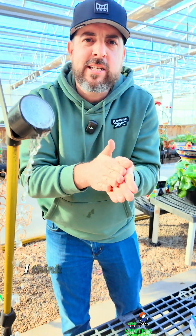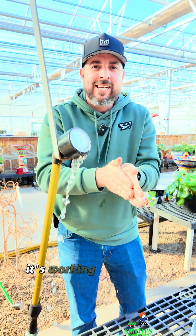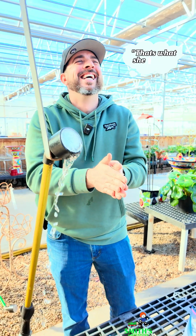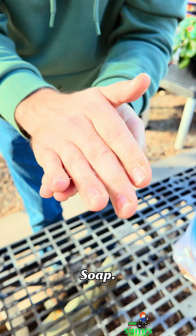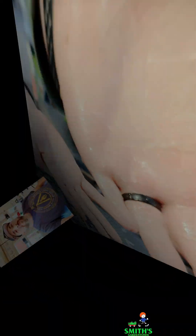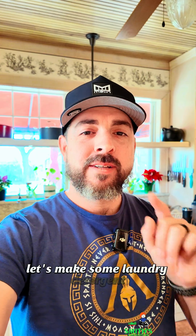Now we're getting some lathering. I think I just needed more berries — that was the issue. It's working! Apparently you just gotta keep rubbing it. All right, that's enough fooling around — let's make some laundry detergent.